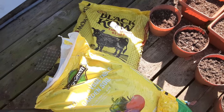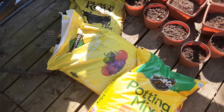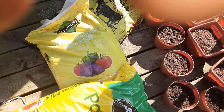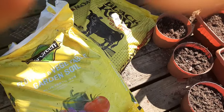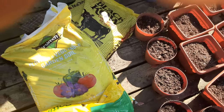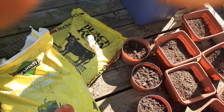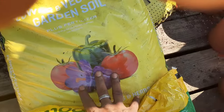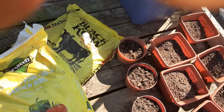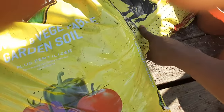And then some black cow — shout out to the black cow company, and nobody's paying me to do this video. Those are the three things. What I do is mix them in equal parts: I mix the potting mix and the gardening soil in equal parts, and then I put in half of black cow. So it's not totally equal. If I'm saying one cup, one cup, half a cup — did that make sense?